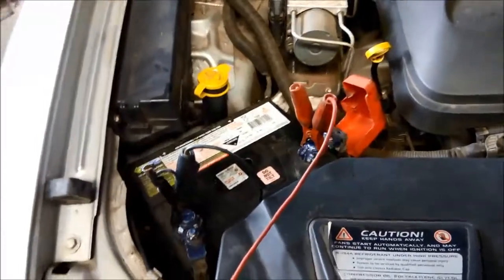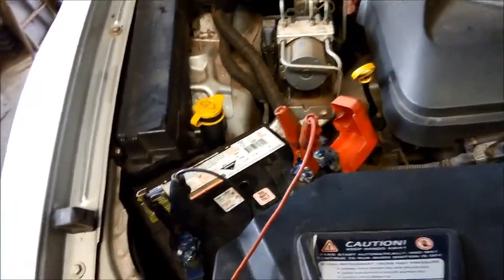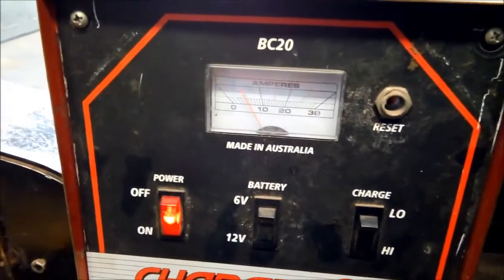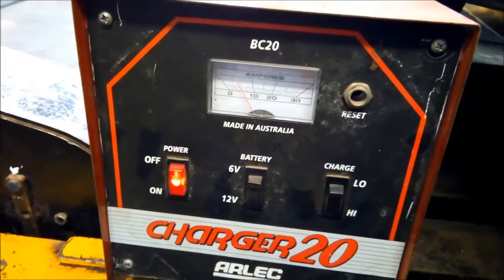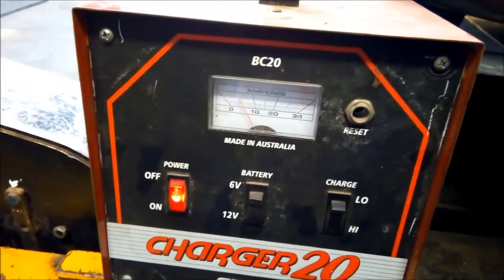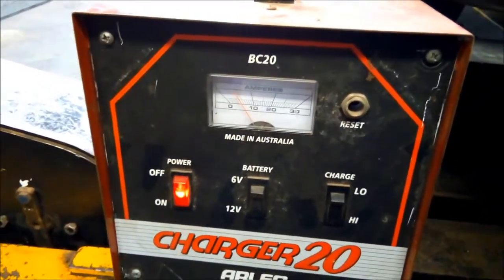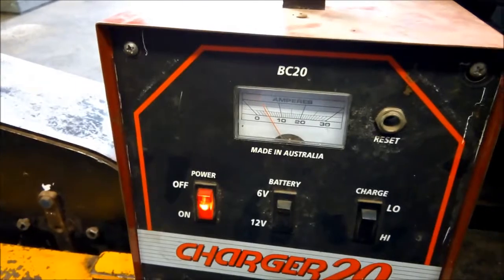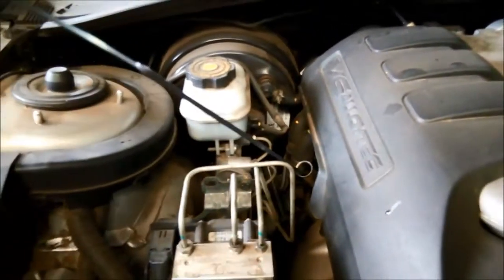We're going to charge the battery up a little bit as well — we've had a bit of a cold snap here, and that can affect the operation of the transmission by the computer. The battery is a little bit flat, but it is starting with no problems and seems to be driving okay. It can be a combination of all those things. The battery has to be fully charged and storing charge properly for the transmission to work properly.